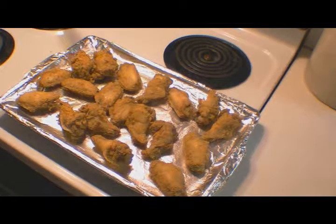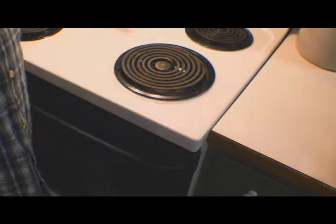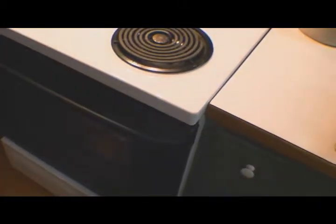They're going in the oven for about 35 minutes at 350 degrees — might be a little longer, might be 45. We'll see how they look. When we come back, we'll check on those wings.